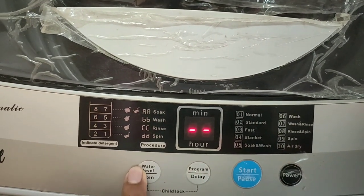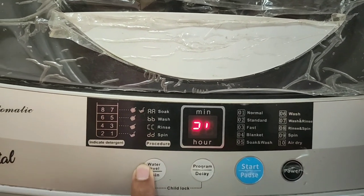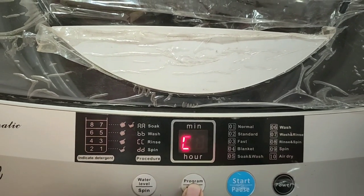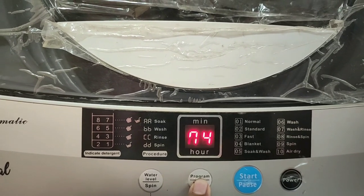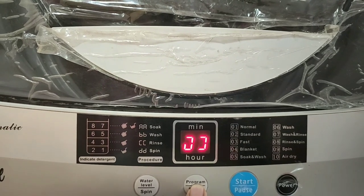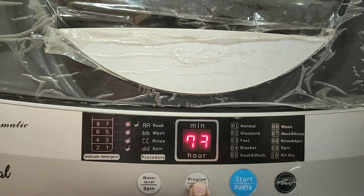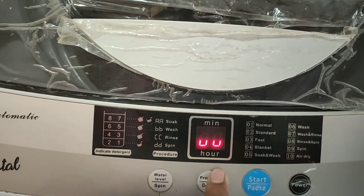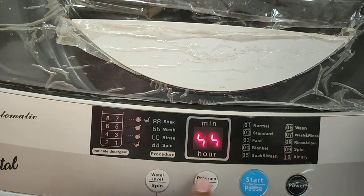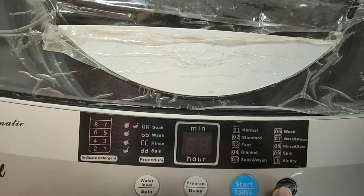After that you need to select the water level. If you want, you can select it manually; otherwise the machine will automatically do it for you. Then you need to select the wash program — Normal, Standard, or whatever you want. After that, click the start button and it will show how much time it will take to wash the clothes. As you can see, it is showing 23 minutes. After 23 minutes the machine will automatically stop — we don't need to do anything. Once it is done, you can click the power button and the machine will turn off. It is very simple.